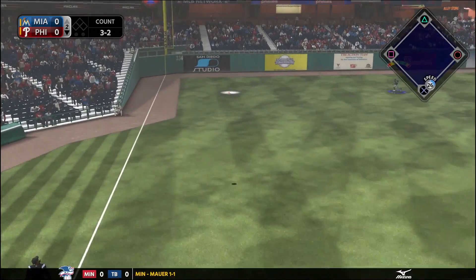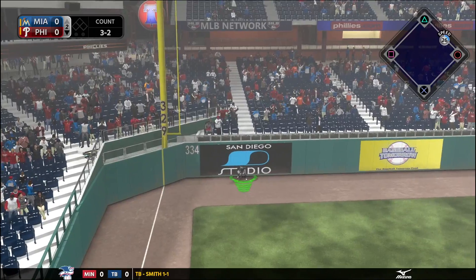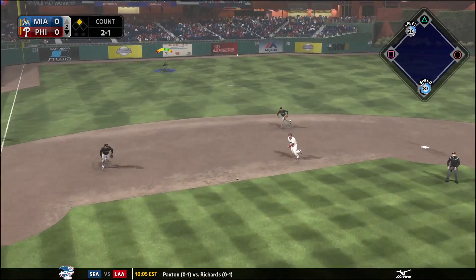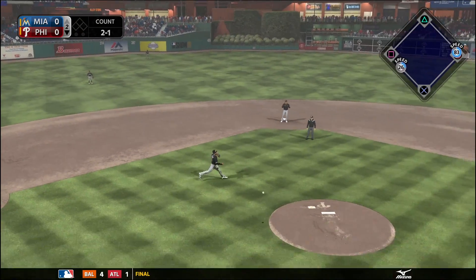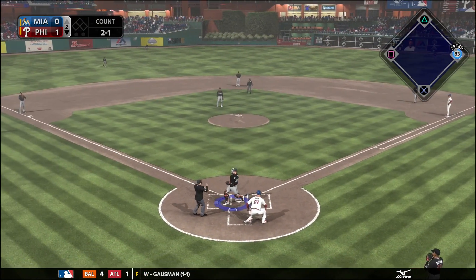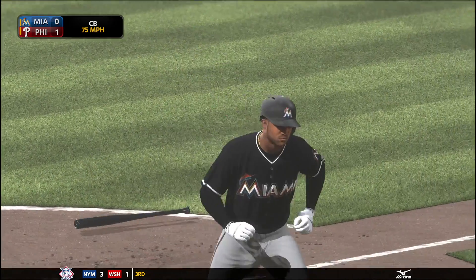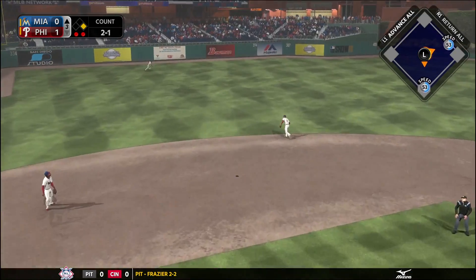Bottom of the second, Odrisamer Despaigne is on the mound for us. He gives up a hit away from the shift to Lucas Duda down the left field line — now they've got a guy on second with no outs. Nick Williams hits the ball the other way and Leiry Garcia comes up throwing, but the throw is way off. The runner advances home on the errant throw — heads-up base running by Lucas Duda — and the Phillies take the 1-0 lead.